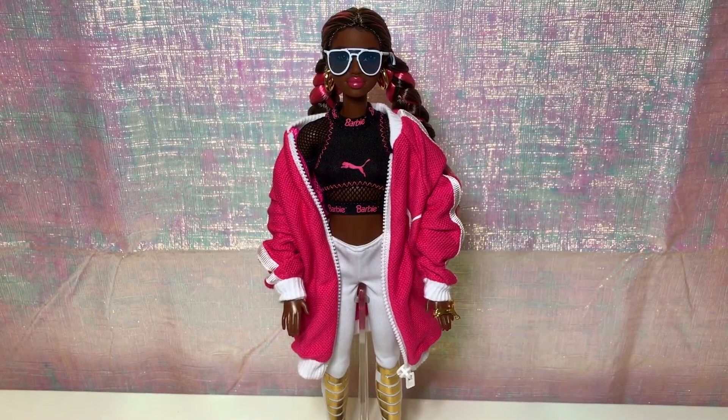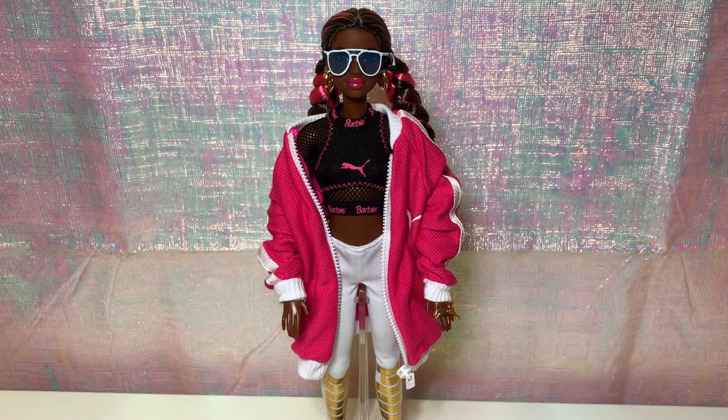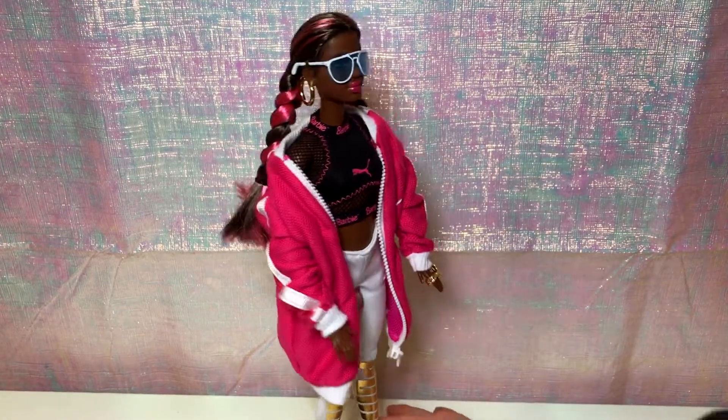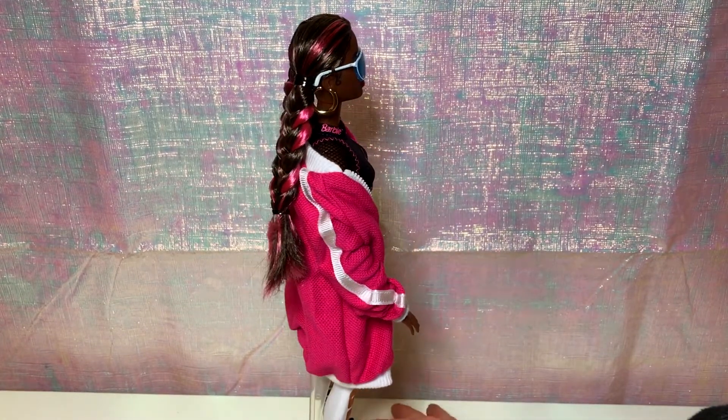So the main reason I found this doll to be more interesting, obviously, is because of the sculpt she uses. I believe this is the second time that Mattel has used it. The first one is the Selma Dupar doll, which is somewhere in my collection as well.